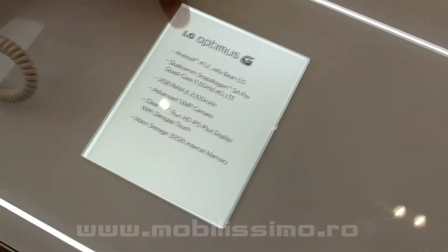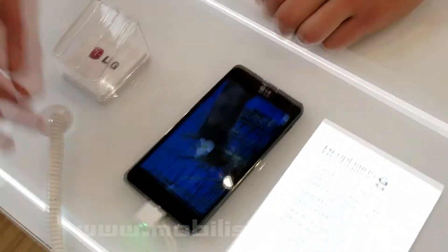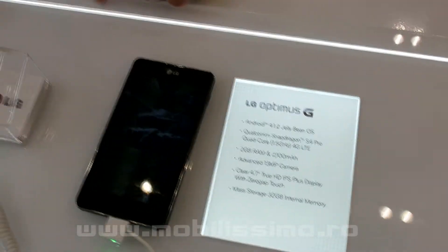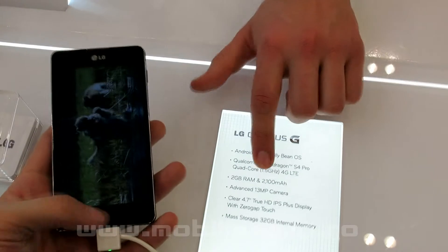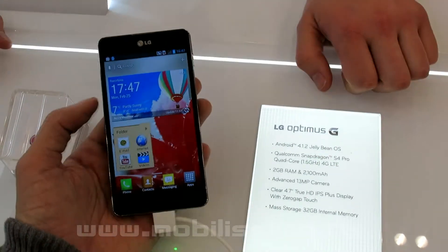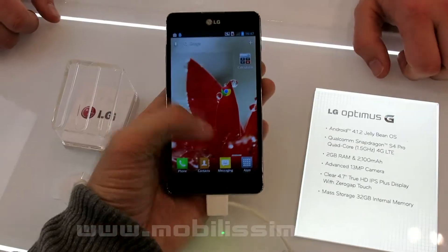Now, if you're going to take a closer look at the specs: this device is running on Android 4.1, also known as Jelly Bean. It has a new quad-core S4 Pro processor and 2GB of RAM. It also has a very strong battery, so the user experience will be longer and people can enjoy the phone longer while they're using it.